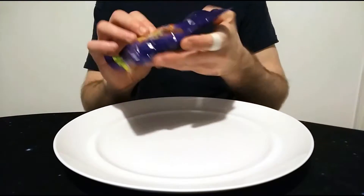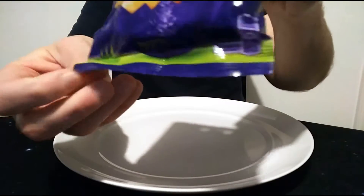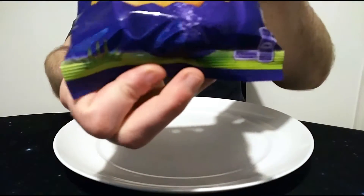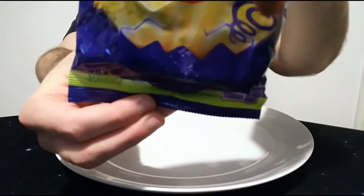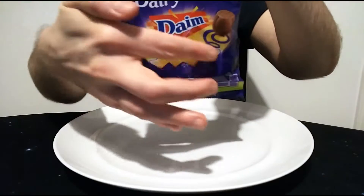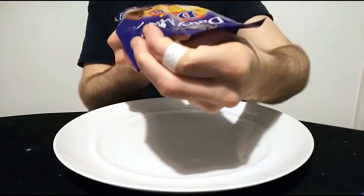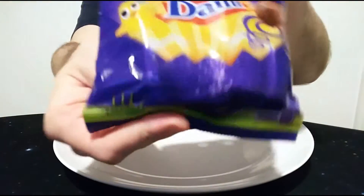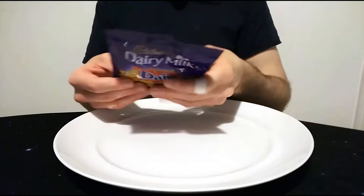Yeah, so obviously it looks very nice — nice simple packaging, a bit of green at the bottom. I think it's a bit of a landscape; I don't quite know why that's there at the bottom. It doesn't go halfway or anything, there's not like a nice field — it's just a strip of green, but there are some plants on it. A bit of grass for the rabbit perhaps, though there's no rabbit on there, just a chick.